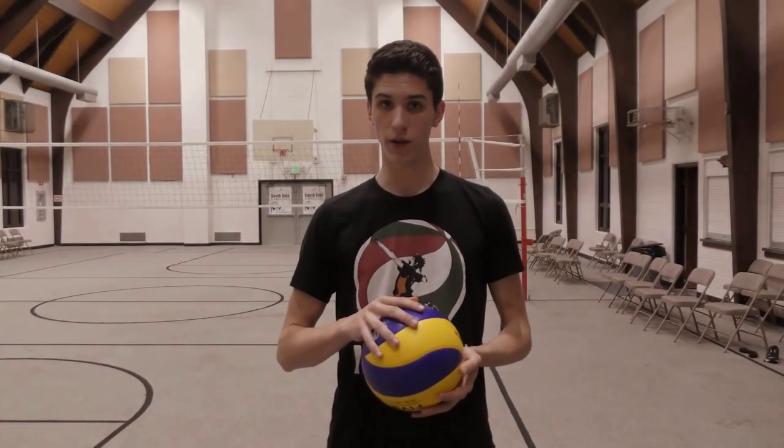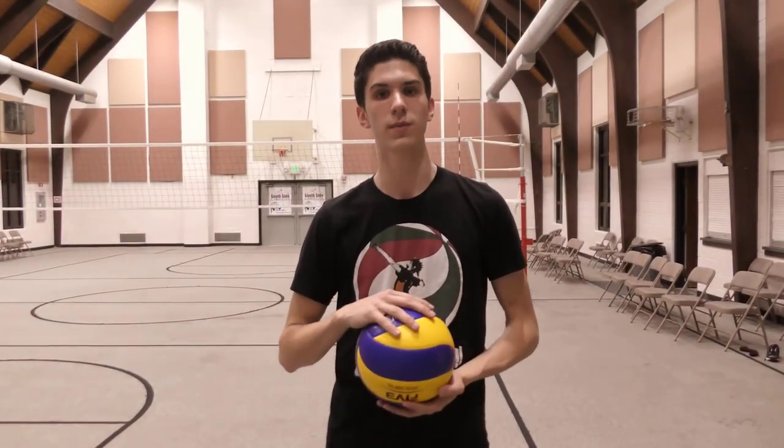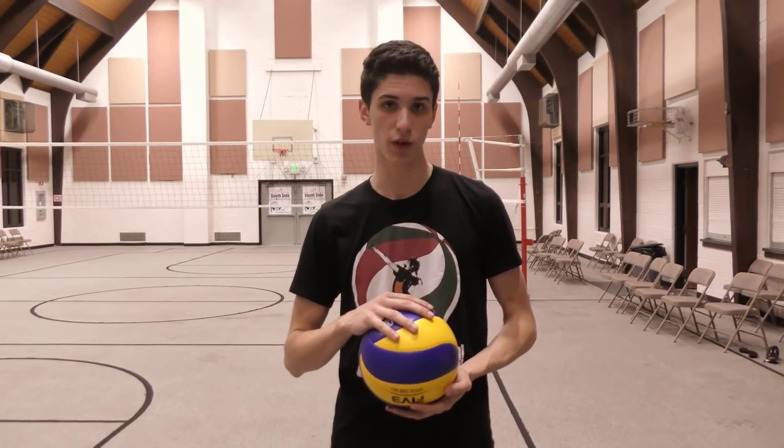Hello everyone, welcome back to another volleyball tutorial video. My name is Cody Reinsma and today I'll be teaching you the jump float serve.